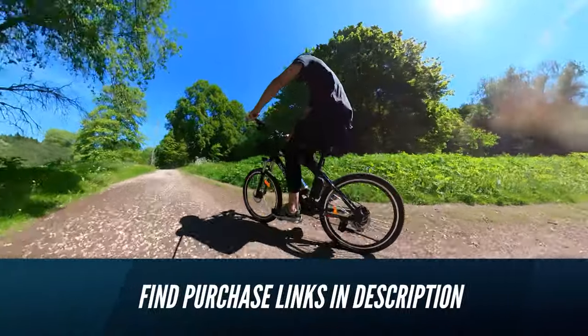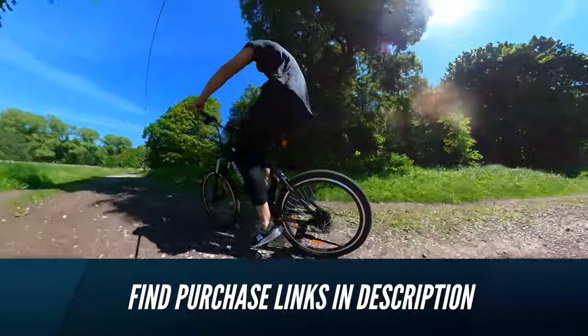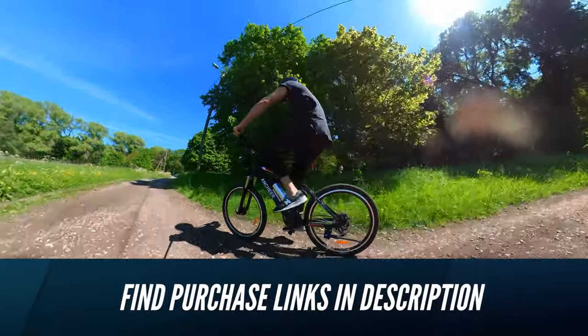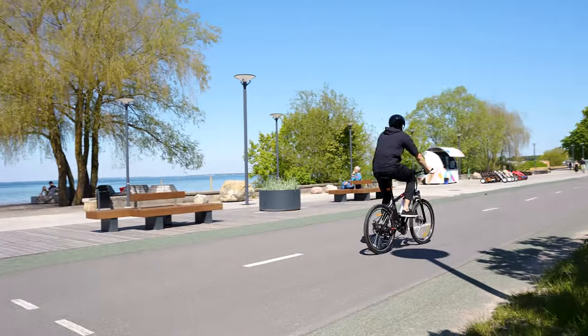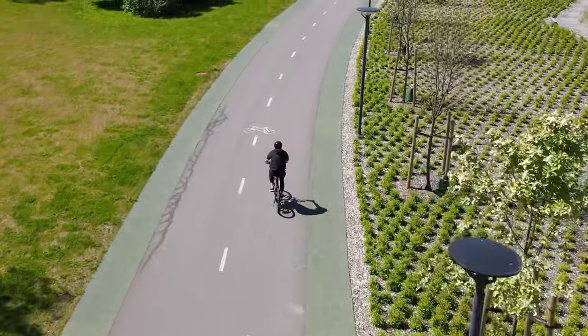You can use the throttle all the time — that's fine — just don't expect that 30-mile range if you do. Overall, this is a great e-bike for anyone on a tight budget who still wants to enjoy fun and effortless rides around the city, and we believe it could also make a great commuter e-bike.